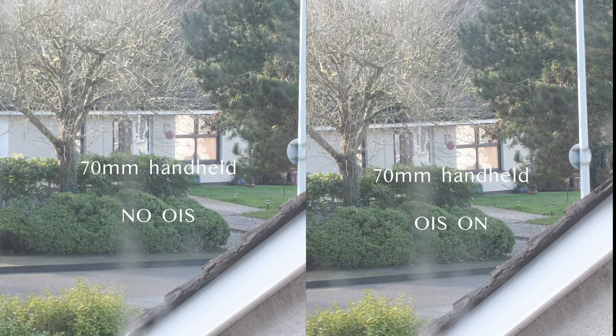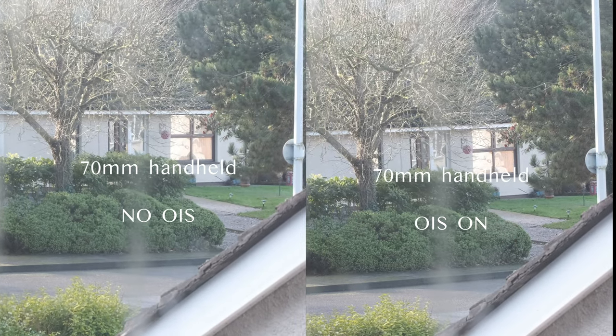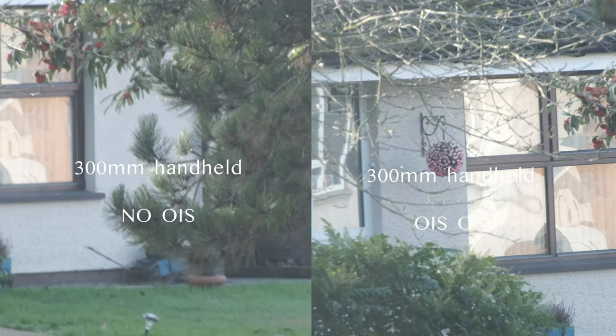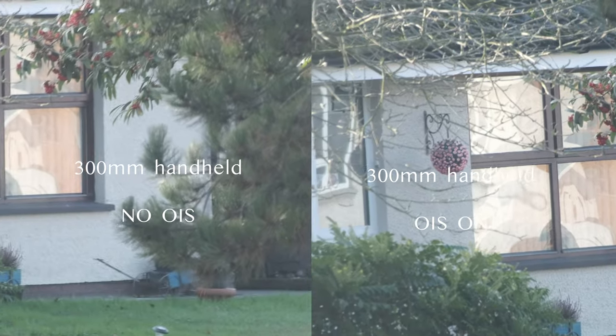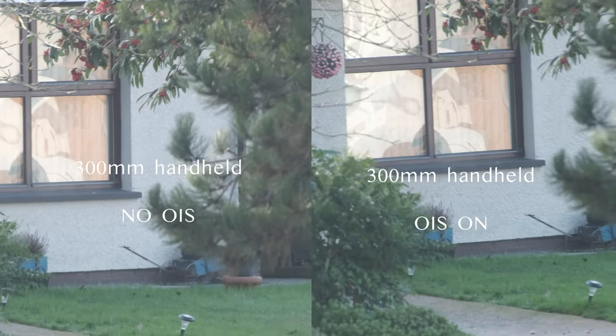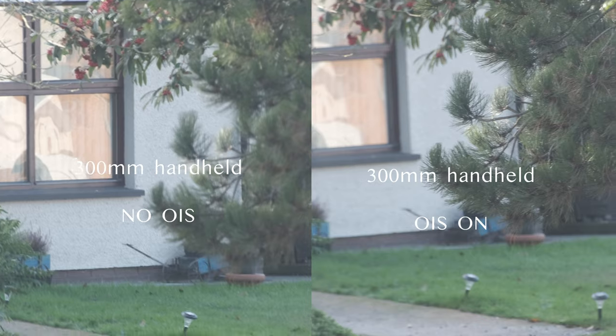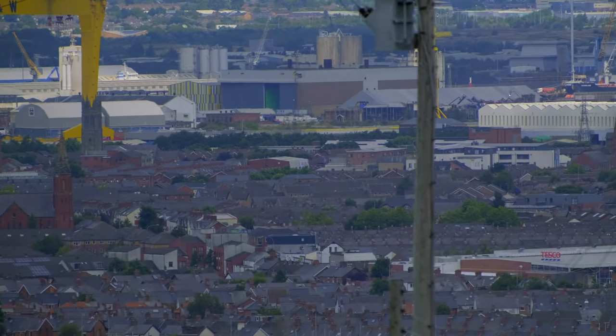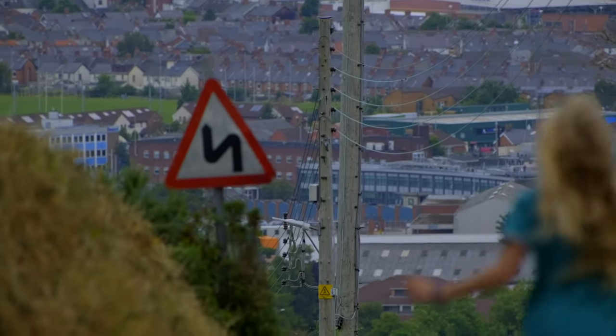Fujifilm claims a 5.5-stop advantage when the OIS is turned on, and by default it's always on. The only way to turn it off is through the camera's menu because there's no dedicated off switch on the lens itself. This optical image stabilization works very well with or without in-camera stabilization. I tried it with my X-T3, which doesn't have IBIS, and it worked very well even handheld. For best results I like to use it on my X-T4 because the OIS and the IBIS of the X-T4 support each other beautifully and reduce camera shake.